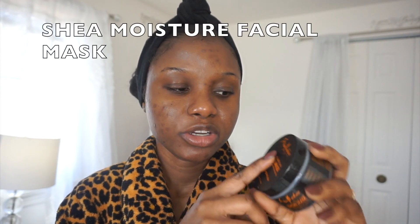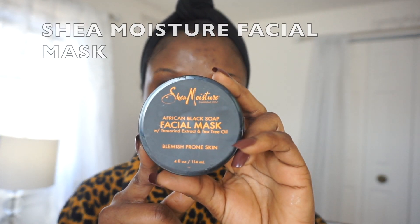I'm done massaging it into my skin, so I'm going to rinse it out and I'll be back. Now that I'm done drying my face, I'm going to use my Shea Moisture facial mask — this is how it looks.